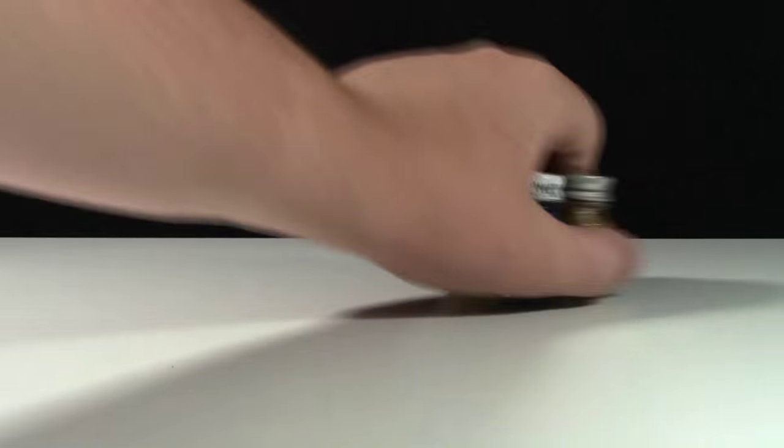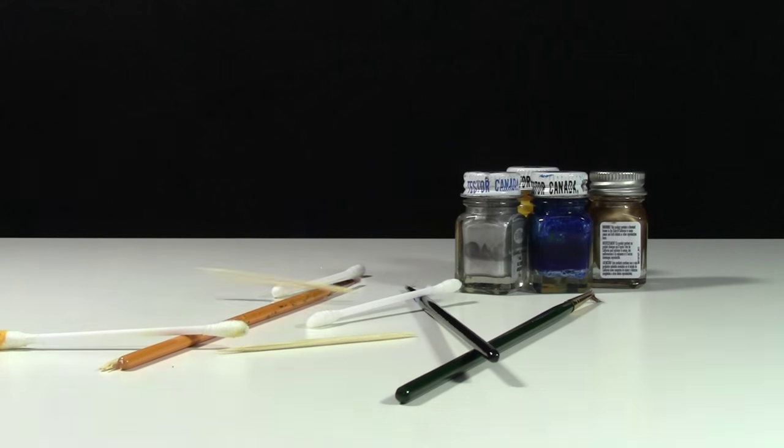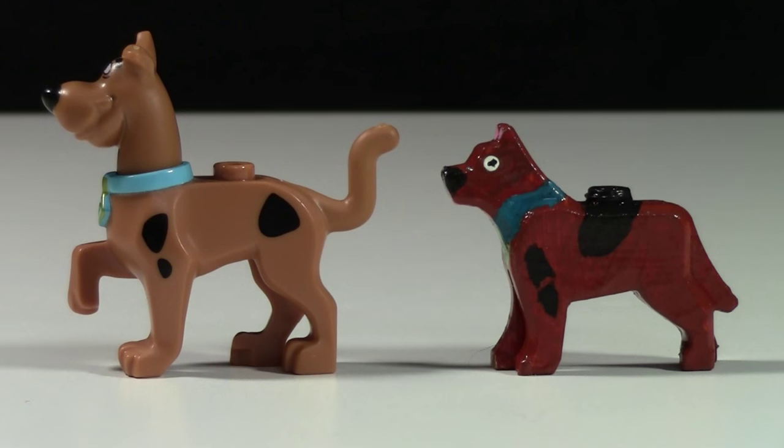Normally when I make customs, I use Testors paint and different brushes to make fine details with, but I remember I wasn't even really into customizing Lego then, so I didn't use any of these. When you look at the minifigure from the side, I didn't actually do that bad of a job.